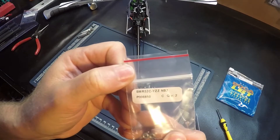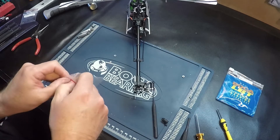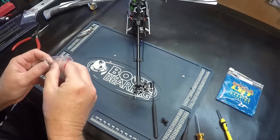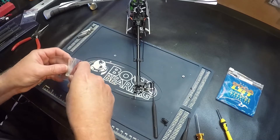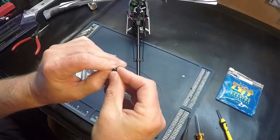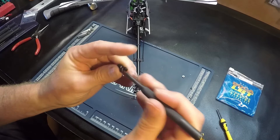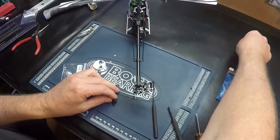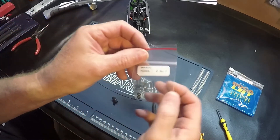The part number for the outside bearings is here. Push it back in using the bearing, and the part number for the inside bearings is here.